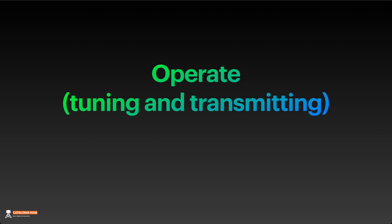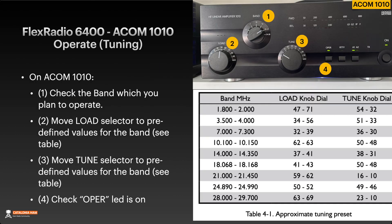So how to operate — tuning and transmitting? To tune the ACOM 1010, first of all check the band which you plan to operate. This is the first necessary step. Second, move the load selector to predefined values for the band. You can see those values in this table — it's just for pre-tuning or to get a pre-selection tuning.